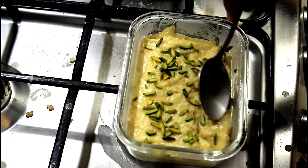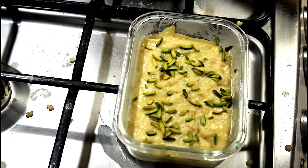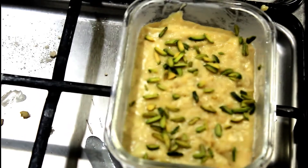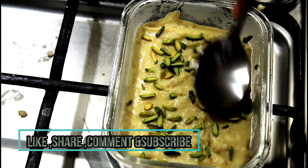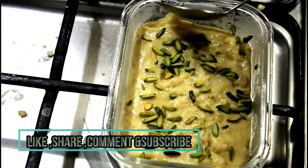If you like this recipe, click the like button and do let me know your comments in the comment section. Click the subscribe button and also the bell icon so that you will get notified each time I upload a new video. Until next time, bye bye!